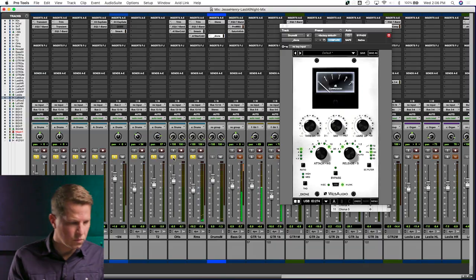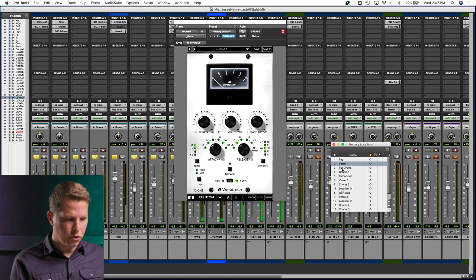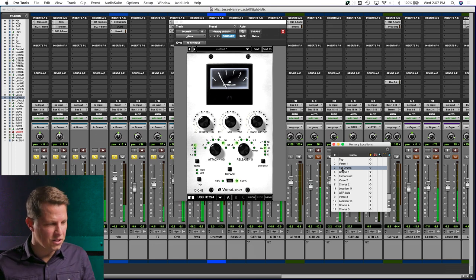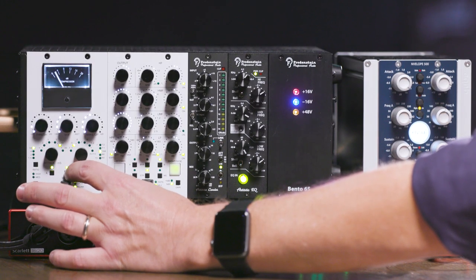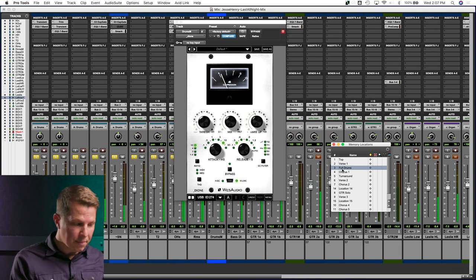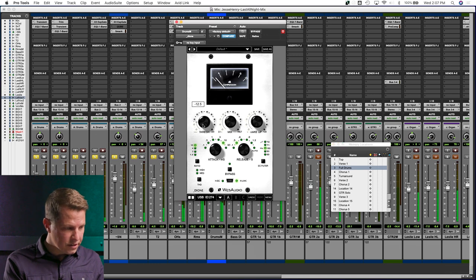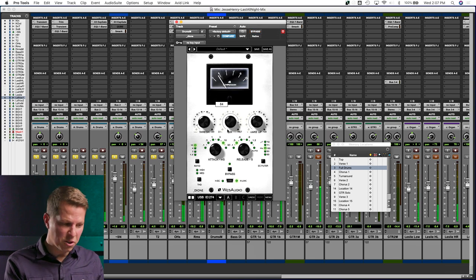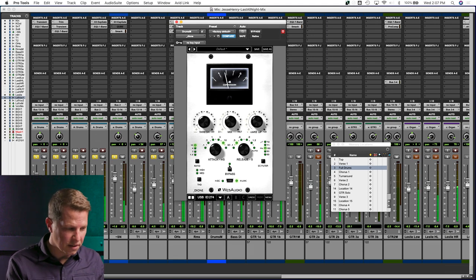Let's have a listen — I'll jump forward to where the full drums come in. I already have it in the circuit; we can bypass here on the front of the module or make all the controls on the module interface itself in the GUI. So if we want to push this a little bit harder, maybe we'll bring the wet all the way up so we can really hear it working. It's adding a lot of energy to those drums. Let's pull the mix back so we retain some of the attack of the drums, and then bring up that energy.